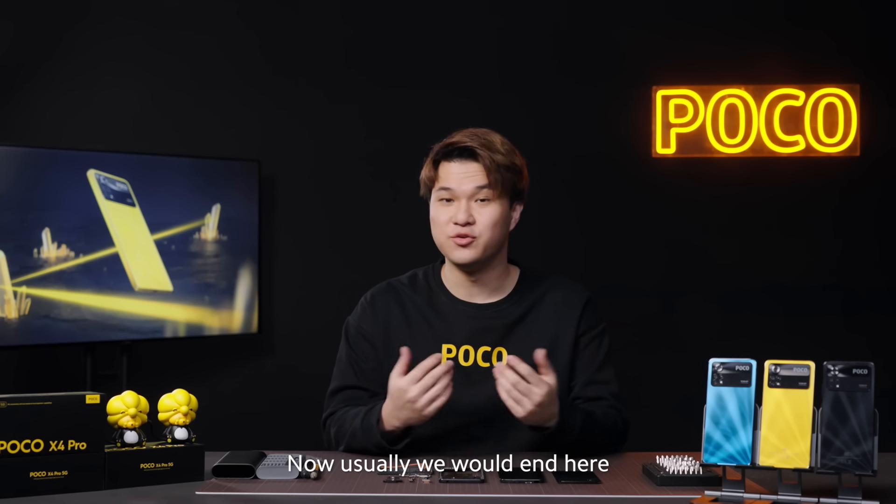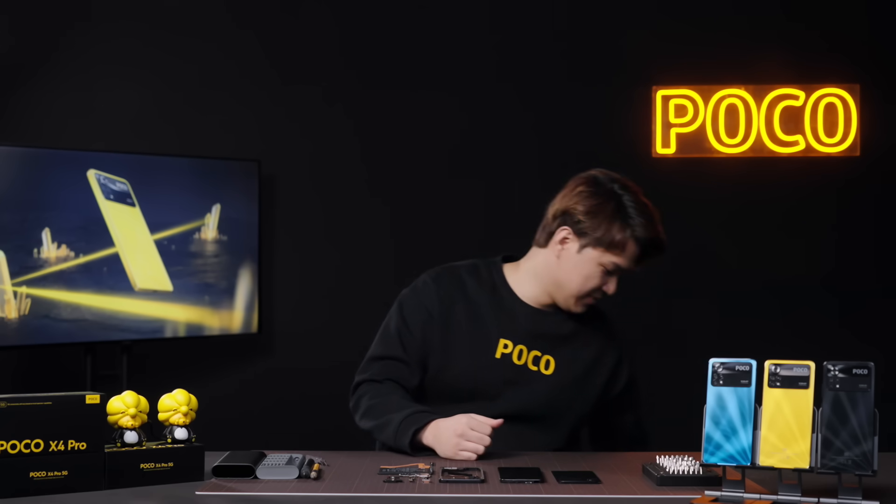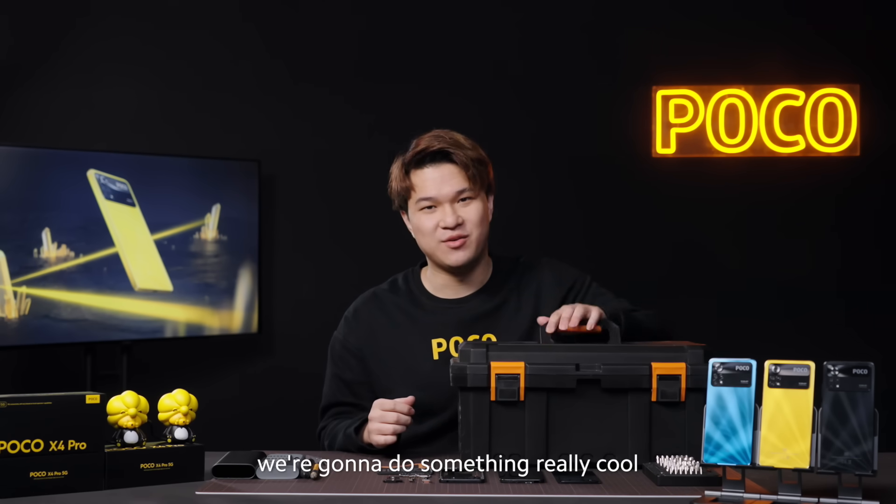Now usually we would end here, but we've got one last surprise for you today. We're going to do something really cool.